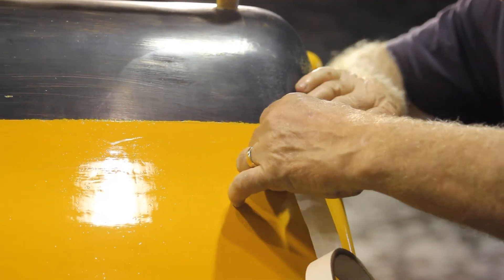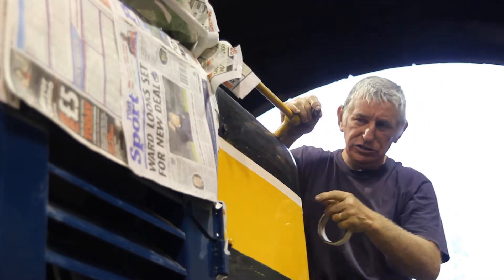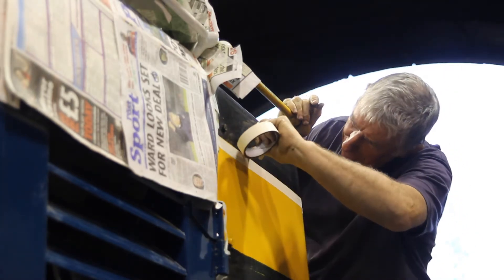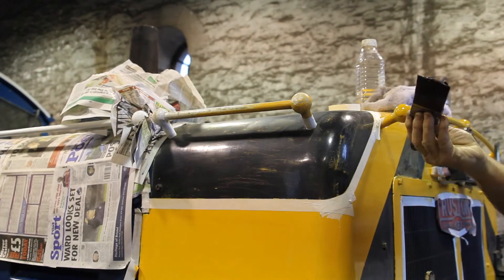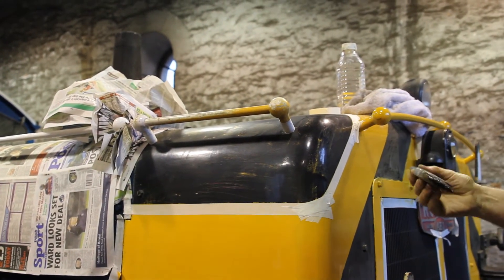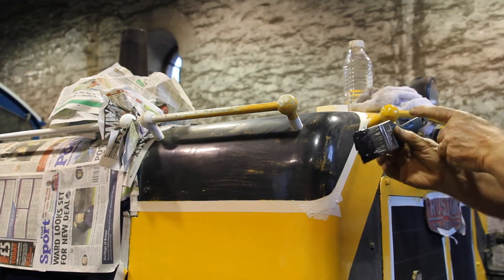Masking up, you've got to remember, get that edge really tight. If you don't, it'll seep through into your yellow. When you're painting, don't cover your brush up with a load of paint because your hands will be covered with paint and it'll be running down the handles.